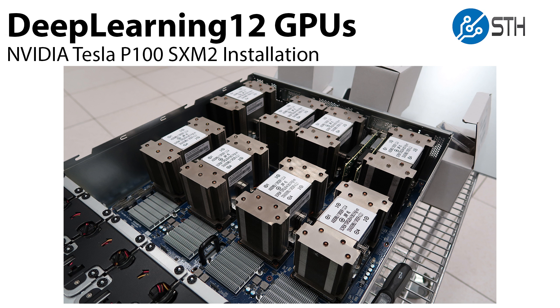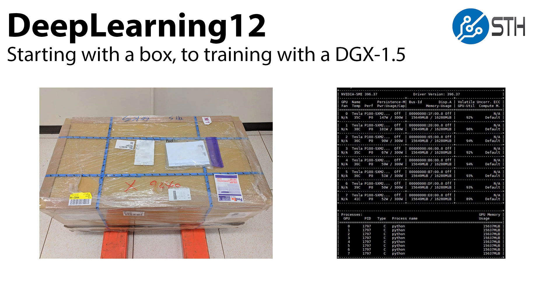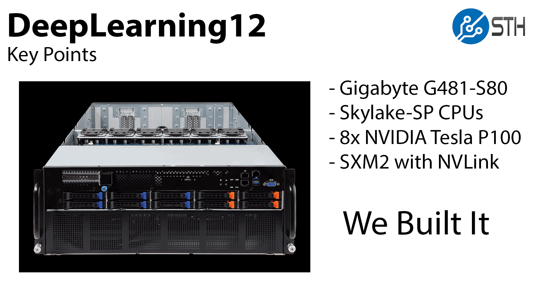Hi, this is Patrick from SDH. Today we're going to talk about Deep Learning 12 and specifically the installation of eight NVIDIA Tesla P100 SXM2 GPUs into our server. Deep Learning 12 is where we started with a box, we built it up, and now we're training with something that's effectively an NVIDIA DGX 1.5.